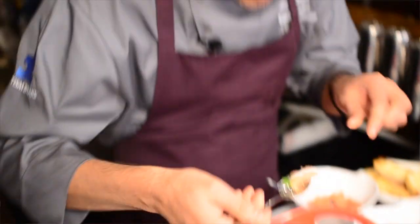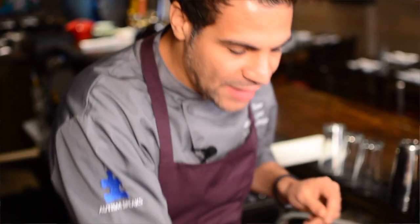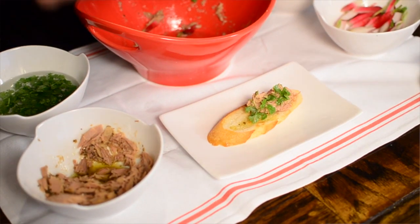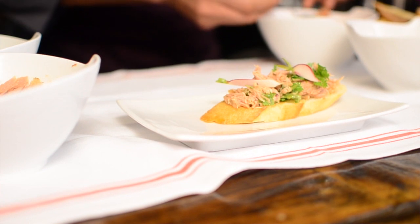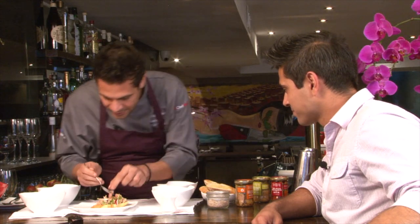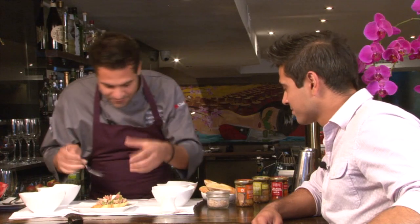I'll taste it. Beautiful. Now we're going to plate. I'm going to take this French baguette that's been toasted, add some of the tuna. This is going to be a big bite for you, man. A little grapefruit — want to add a little pop of acid, a little vitamin C. You're going to get those pepper notes from the radish and the amazing flavor from the tuna.